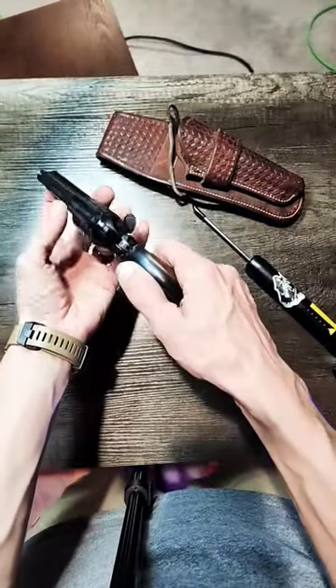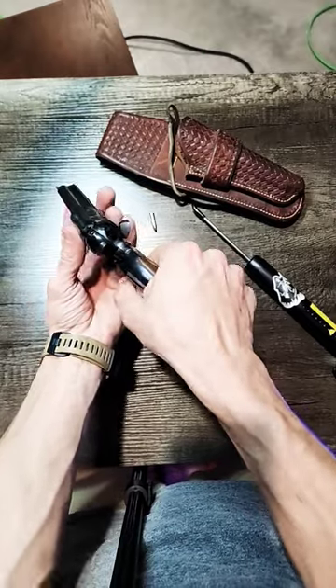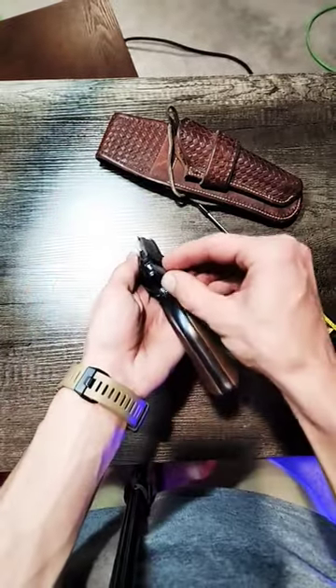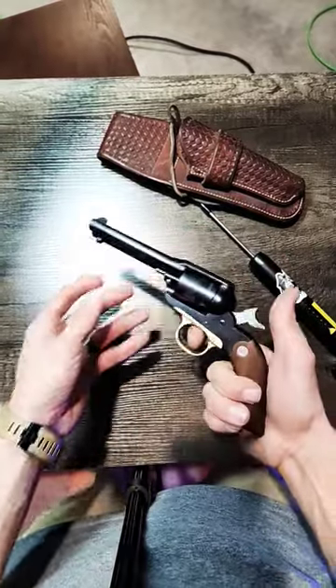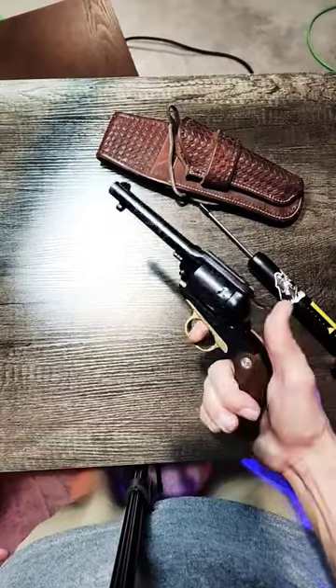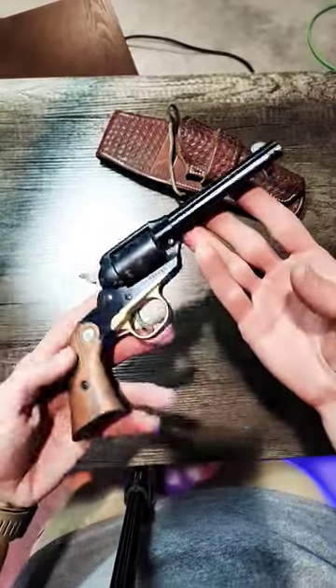The cylinder doesn't pop out on it. You got to manually unload and load. One of my favorite pistols.